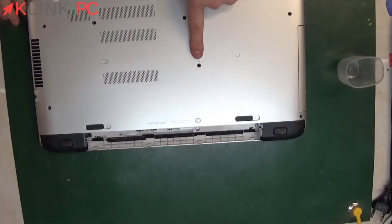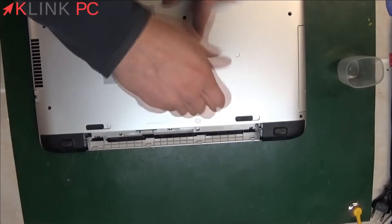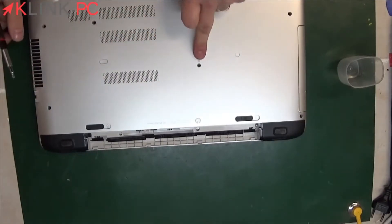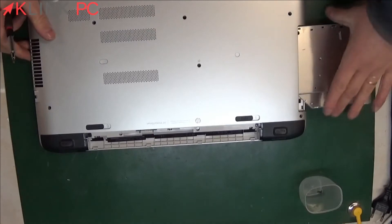Then we will withdraw the DVD player. You have a small icon that shows here is the DVD player. So you remove the screw and after, you can release the DVD.